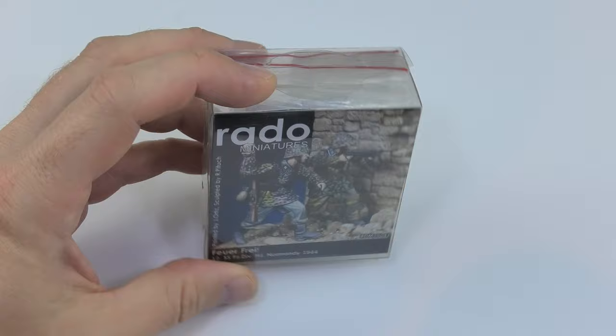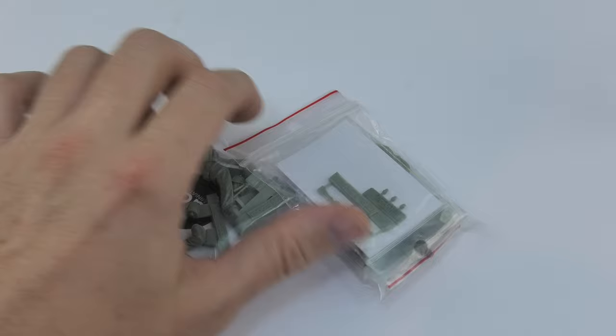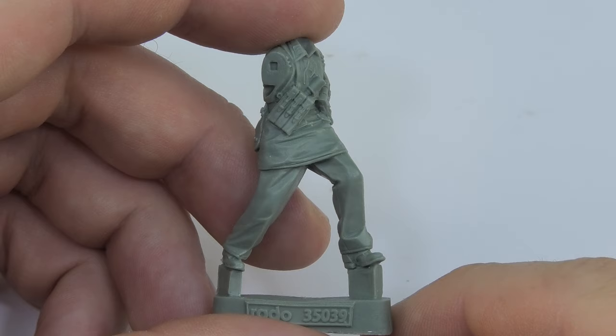Today a few words about the new figures from Rado Miniatures. I think many of you already know this brand. I have used their products several times and my experience says that they are one of the best figures on the market to build a vignette or diorama of WW2.